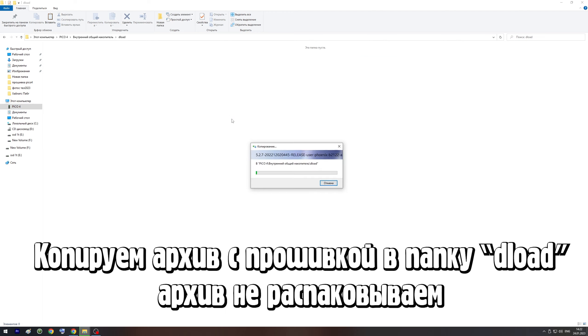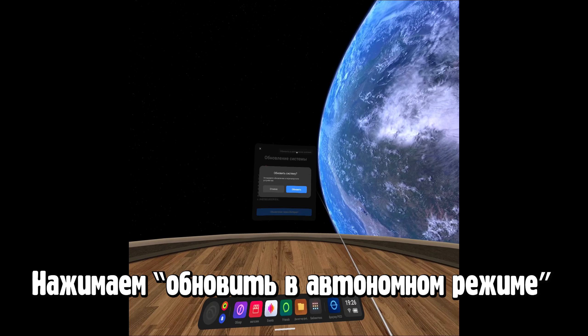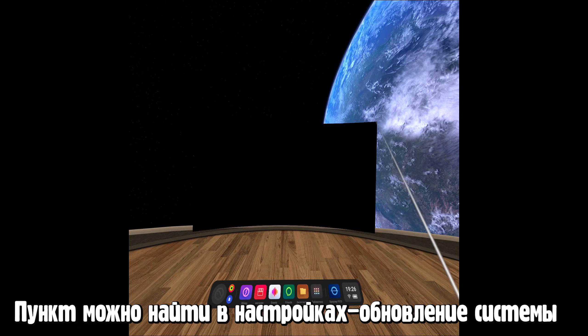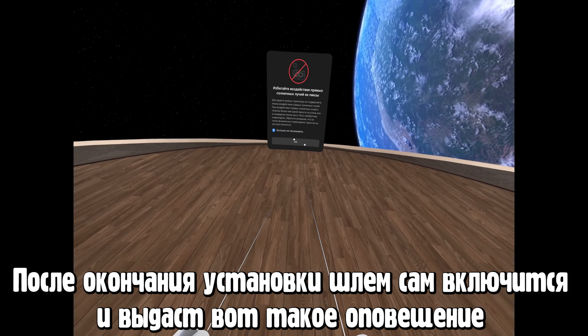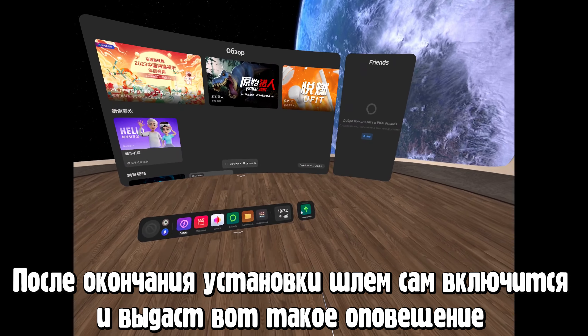Далее важный момент. Если показала True — скачиваем файл по ссылке с True. Если False или ничего не показала — скачиваем нужный нам файл. Далее копируем подходящий файл в папку Deload, которую мы создали ранее в шлеме. По окончании копирования отсоединяем шлем от кабеля. После надеваем шлем и в моменте, где он просит обновить систему, нажимаем обновить в автономном режиме. По окончании обновления шлем перезапустится и выдаст предупреждение о солнечных лучах — закрываем, нажимаем продолжить.